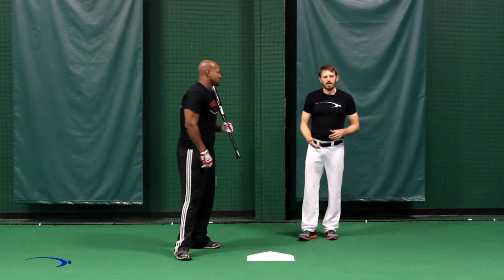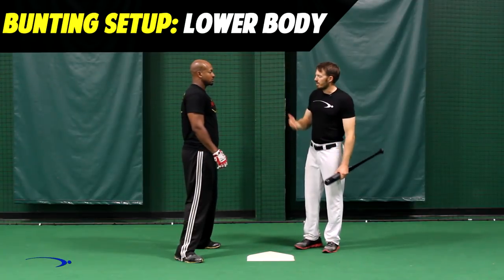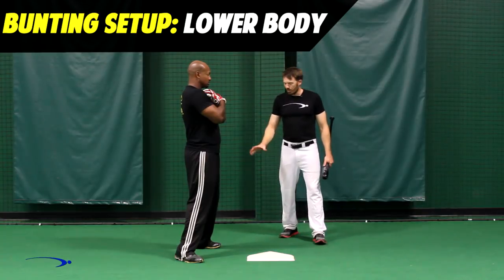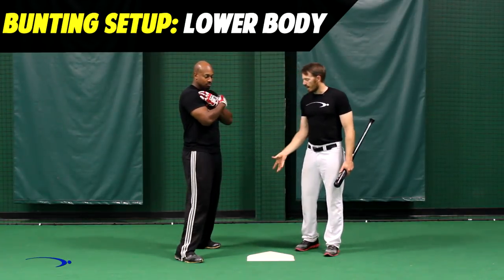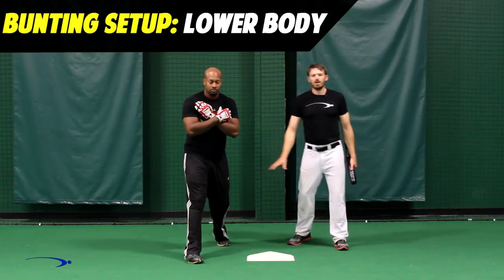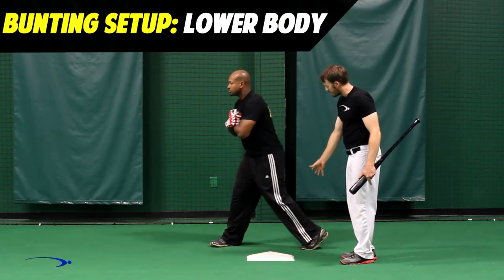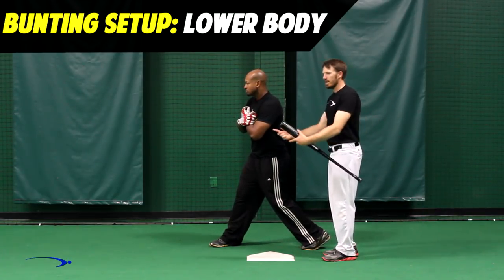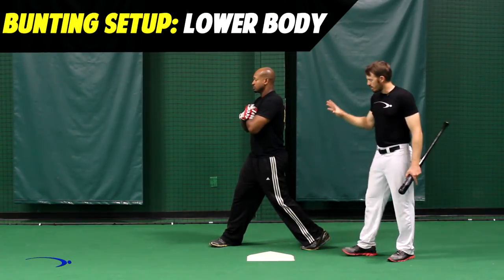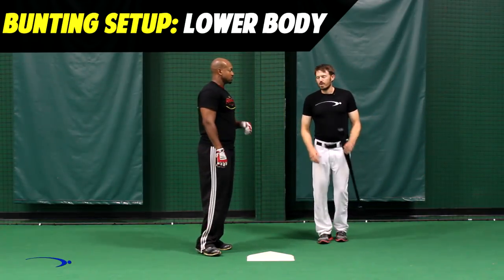We're going to demonstrate proper technique for the lower half and the upper half. With the bat out of the way, Chris will cross his arms across his chest and demonstrate proper lower half technique where we simply rotate on our backside and face our hips towards the pitcher — just like this. From face on, he's going to rotate on his backside and have his hips and chest facing out towards the pitcher. That's proper lower half technique: up on the back toe and balanced on the front foot.